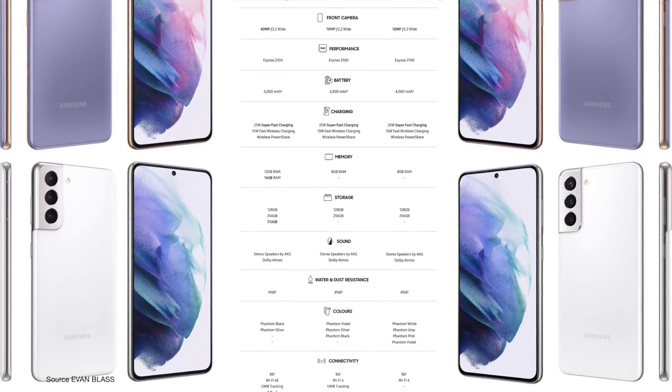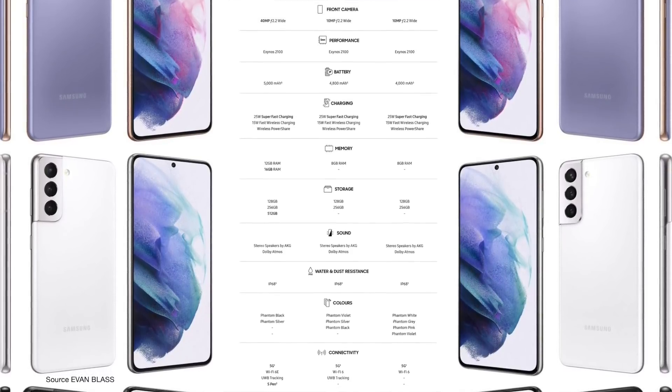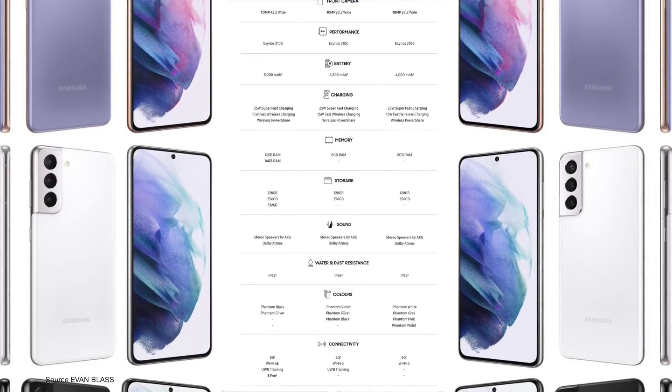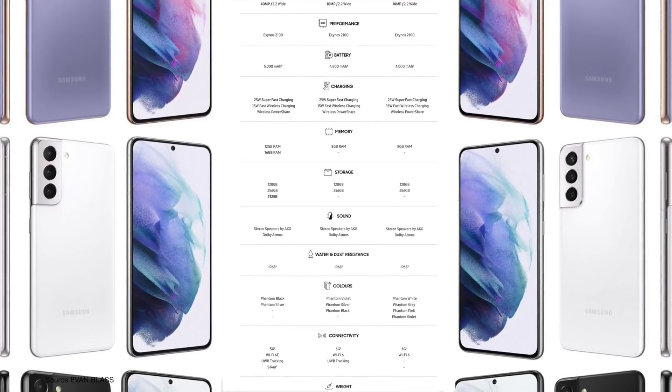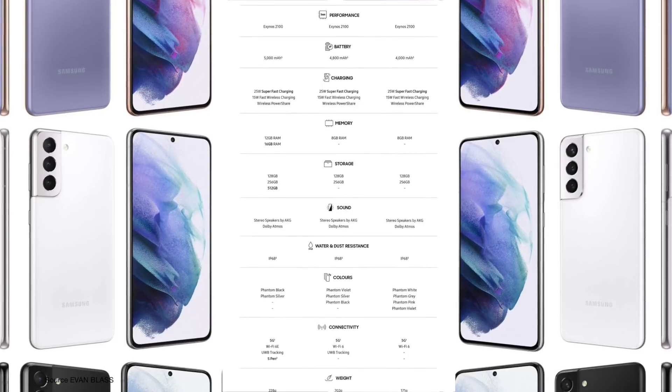You're getting 8GB of RAM in the S21 and S21 Plus, while the Ultra comes with a choice between 12GB and 16GB. Storage options: 128GB and 256GB in the S21 and S21 Plus, and the Ultra has three choices — 128GB, 256GB, and 512GB.